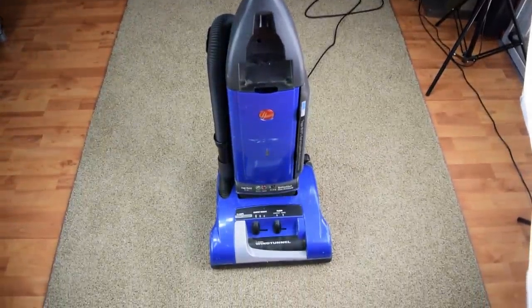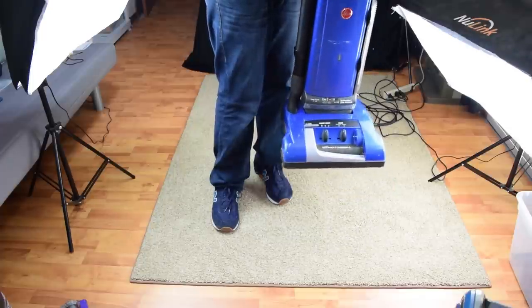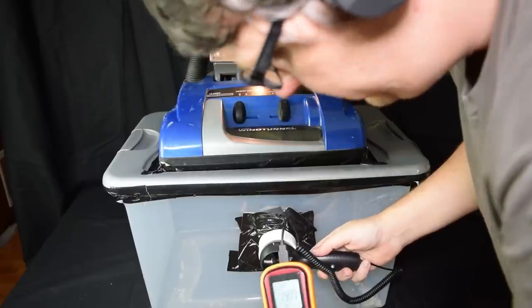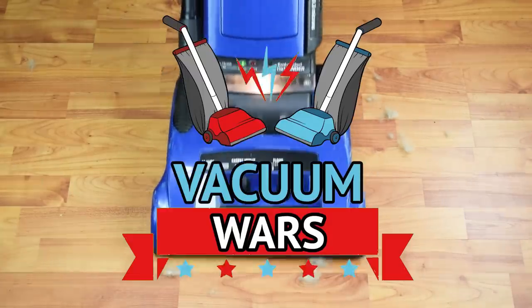Today I'm reviewing the Hoover Anniversary Wind Tunnel self-propelled. I honestly wasn't expecting to like this vacuum because of the size, but after all the tests I have to say there really is a lot to like about the Hoover Anniversary. Links in the description and let's get started.